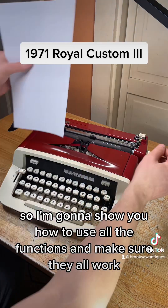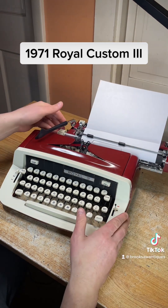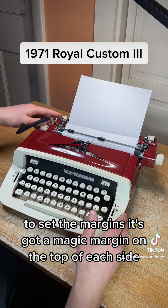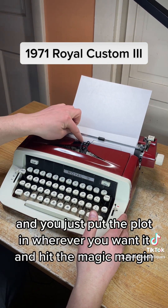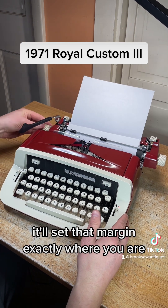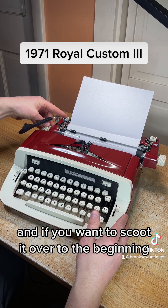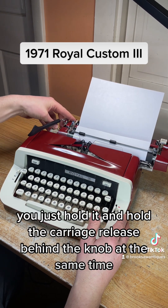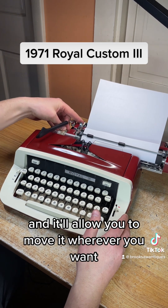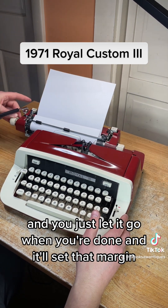I'm going to show you how to use all the functions and make sure they all work. To set the margins, it's got a magic margin on the top of each side. You just put the platen wherever you want it and hit the magic margin — it'll set that margin exactly where you are. If you want to move it, you just hold it and hold the carriage release behind the knob at the same time, and it'll allow you to move it wherever you want. You just let it go when you're done and it'll set that margin.